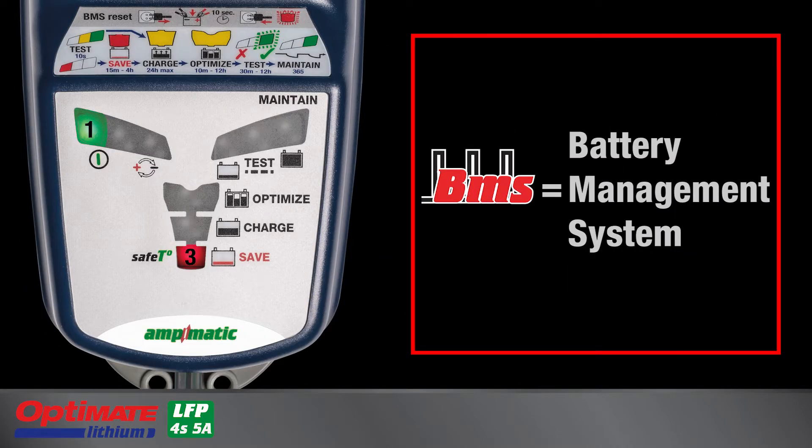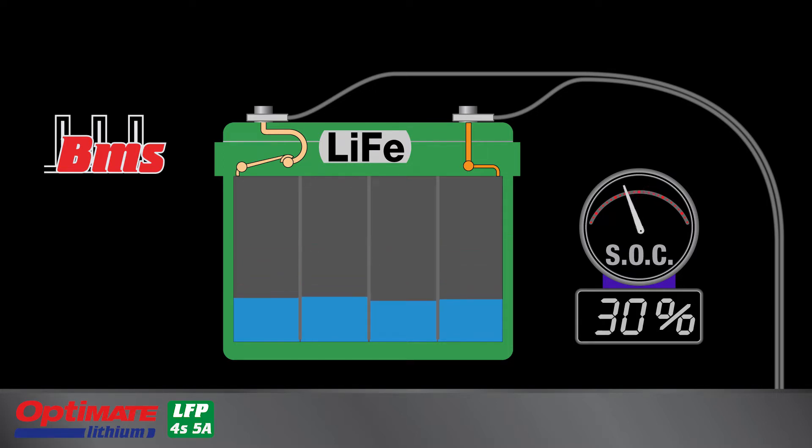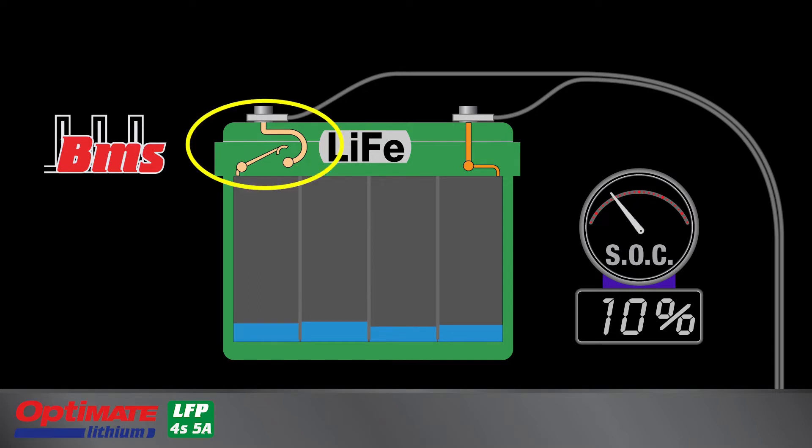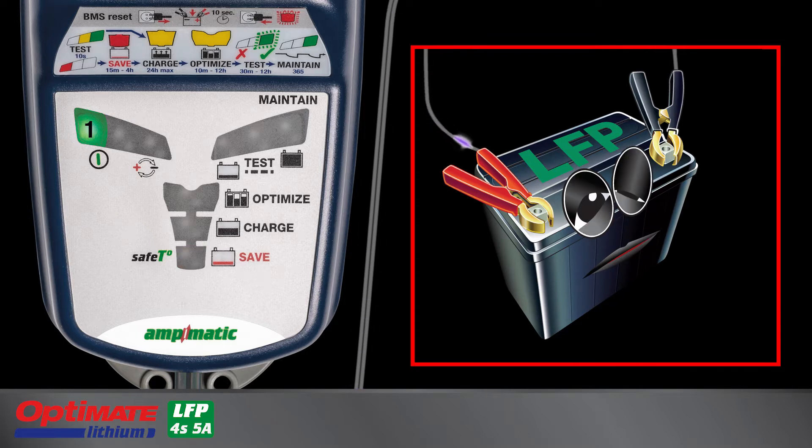Lamp 3 also has an indication mode for BMS pulse reset. Lithium batteries with an advanced BMS that includes protection against deep discharge require its BMS protection to be reset before it can receive charge or deliver power. The BMS reset pulse can also wake up new batteries that are delivered in transit-protected sleep mode.